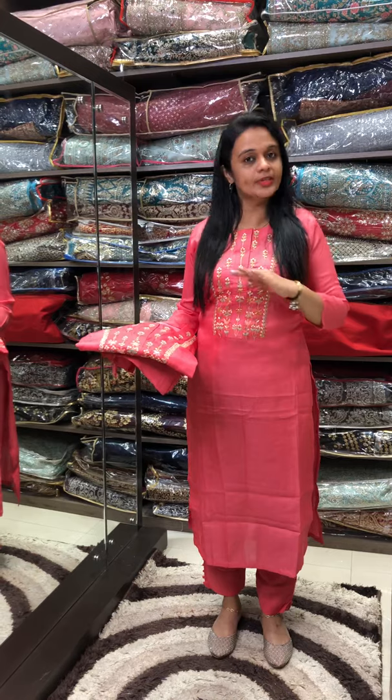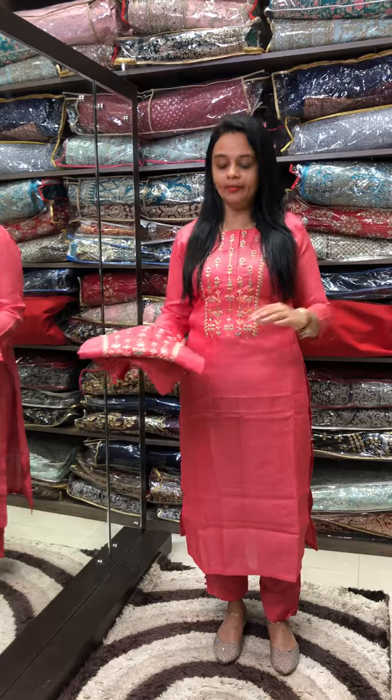This is available in size 40. It is a perfect fit. The price is $3,650. It is a silk fabric with handwork. Pencil pants and inner are also available.